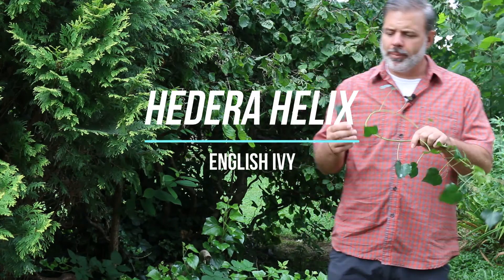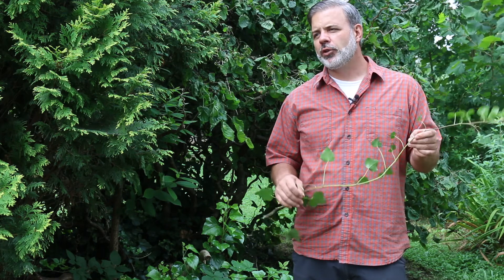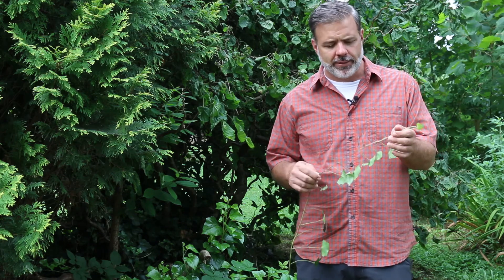Hey Plant Gang, I want to talk to you about a plant that can be bad news in the landscape. This is Hedera helix, or the English ivy. This is a tough ground cover or climbing vine that, in particular for us in eastern North America, can be quite an invasive problem when planted on the edges of woodlands.